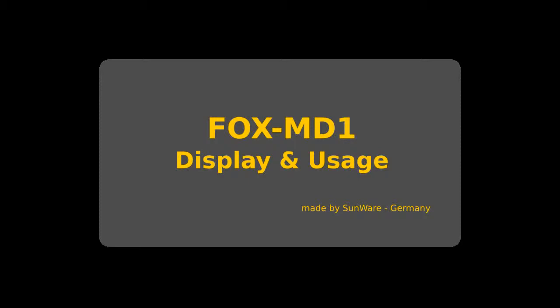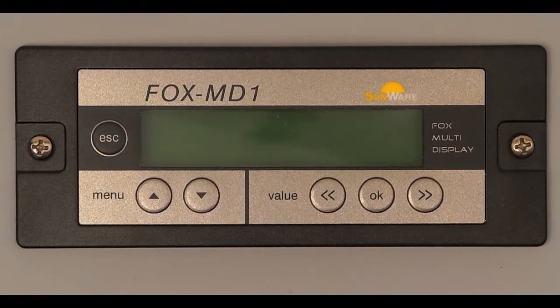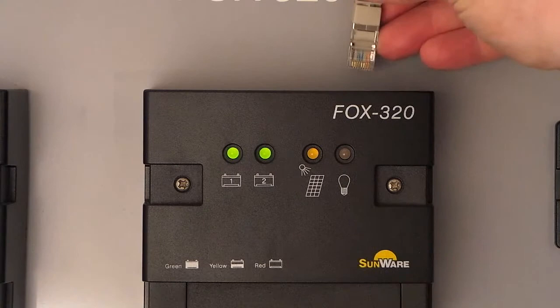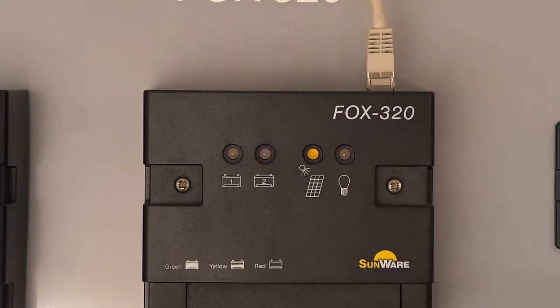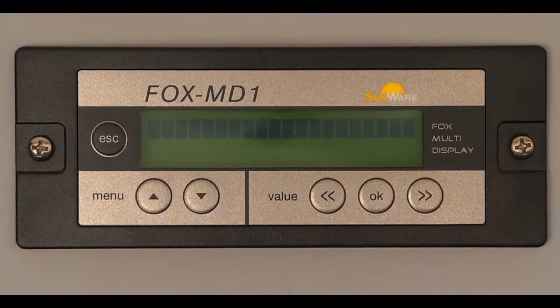In this video we introduce you to the remote display FOX MD1 implementation and operation. After the MD1 is installed, we connect it to the FOX 220 or FOX 320 by plugging in the included cable — a standard network cable — into the device's sockets. The charge controller detects the FOX MD1 and restarts by itself.